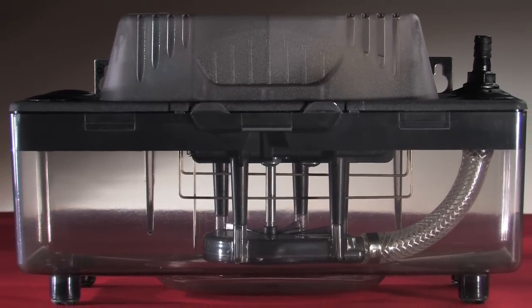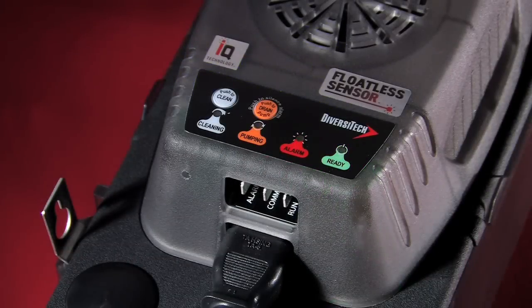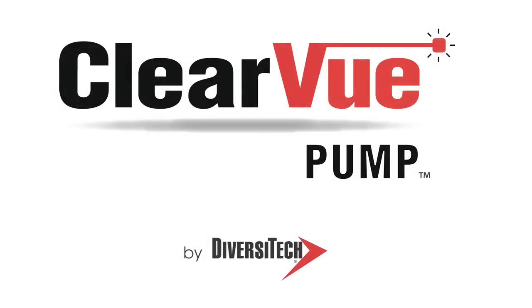All this in a perfectly clear tank for quick and easy troubleshooting. Get your hands on the best pump technology available. It's here — clearly different, clearly better. Clearview by Diversatec.